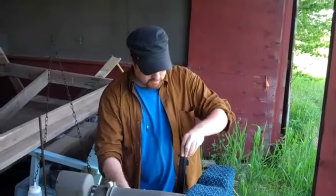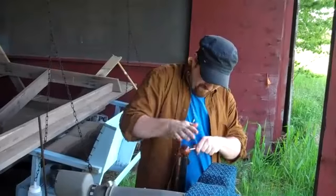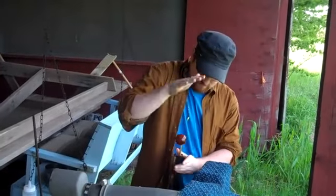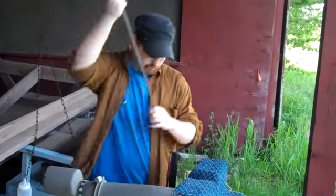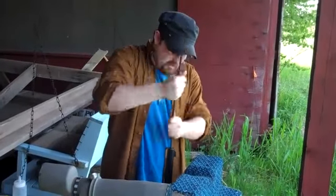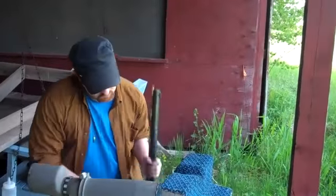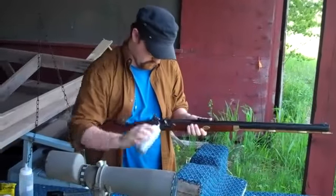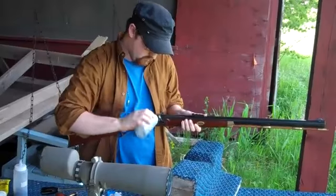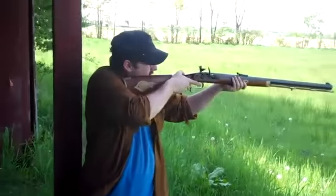Shit — didn't get all the powder in there, but that's fine. Speed loader. I don't have my ears in, but that's fine. 27 seconds, a little slower.